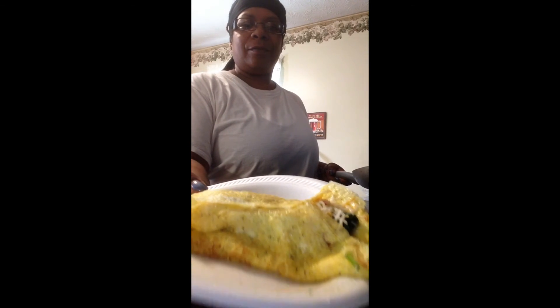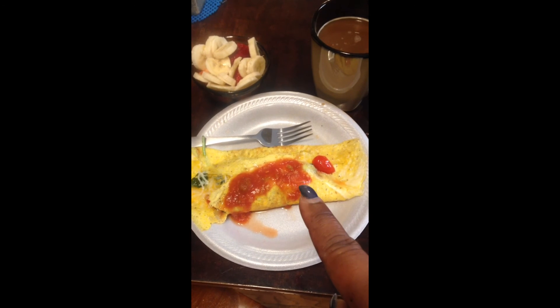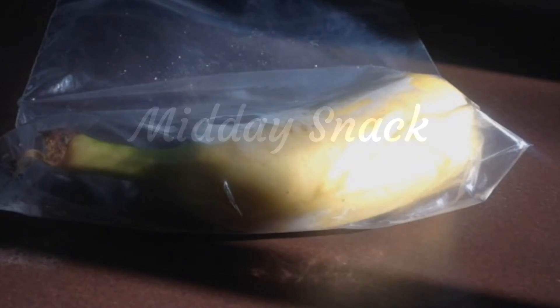Here's my omelet. Sometimes I might top it with some salsa, and I might do that today. Two egg omelet with spinach, tomato, and cheese on the inside — I just put a little salsa. Fresh fruit: I have strawberries and bananas. And a cup of coffee with cream, no sugar. I'll be back to let you know what I'm eating for lunch and dinner.